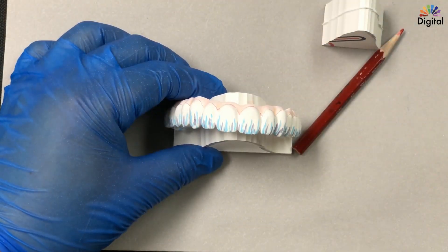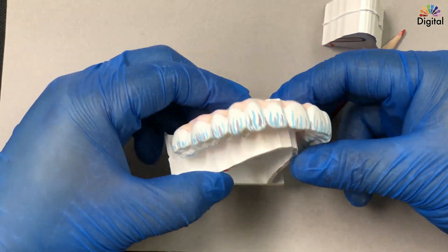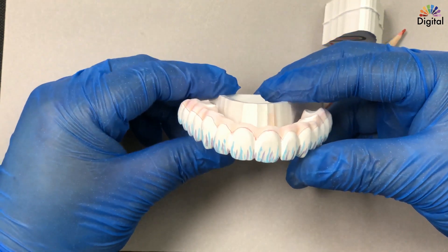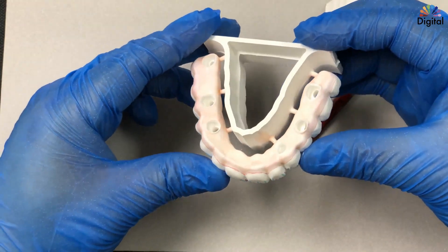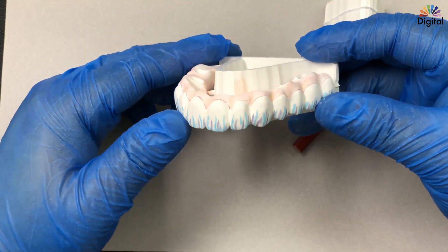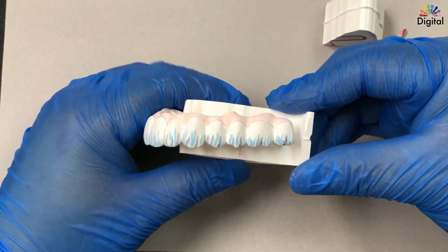Okay, for the final recap today: the gum tissue design — I just try to make it under-contour relative to the cervical, and we can see it mills out very nicely. Of course bridge direction is very important. You can see on the top view here, and I just did a little open umbrella work with a thin disc, and that's it.